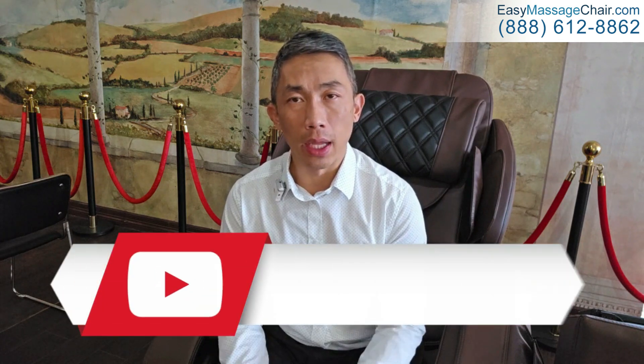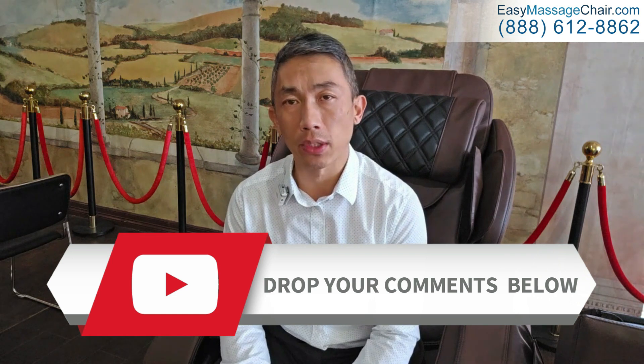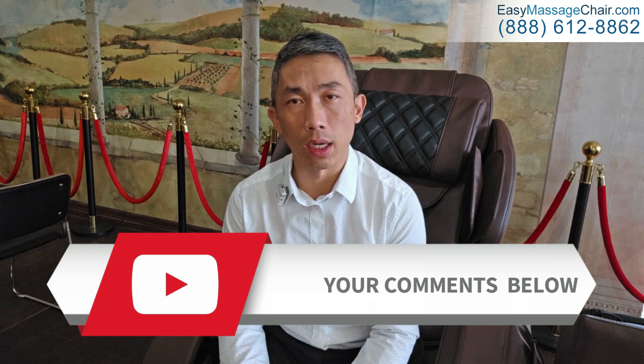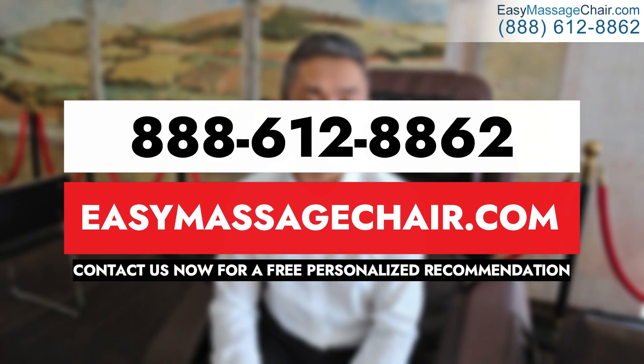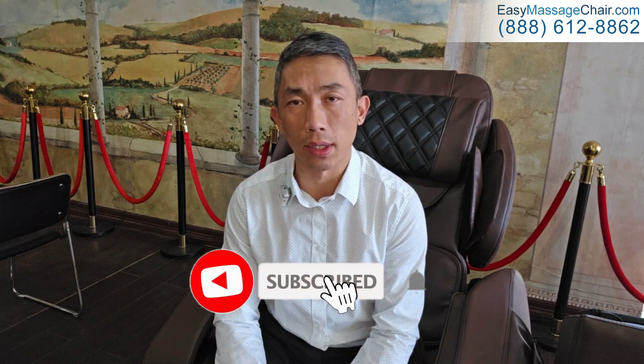Let us know if you have any other questions, and drop a comment below if there are other topics you'd like us to cover in future videos. If you have questions on the Laraco wellness chair or want recommendations for your particular needs, give us a call or visit our website. If you liked this video, please click the like button and consider subscribing for more content like this.